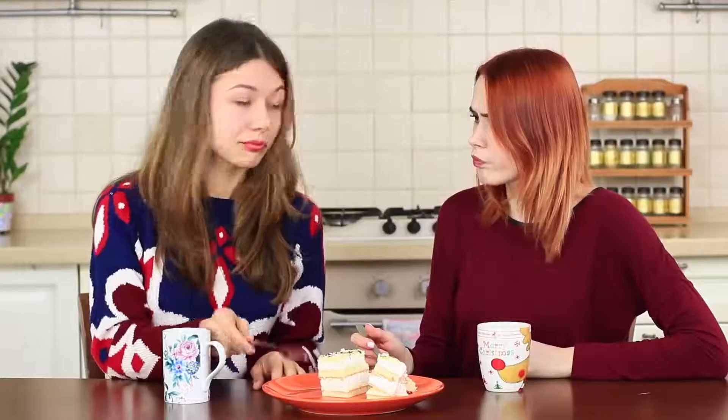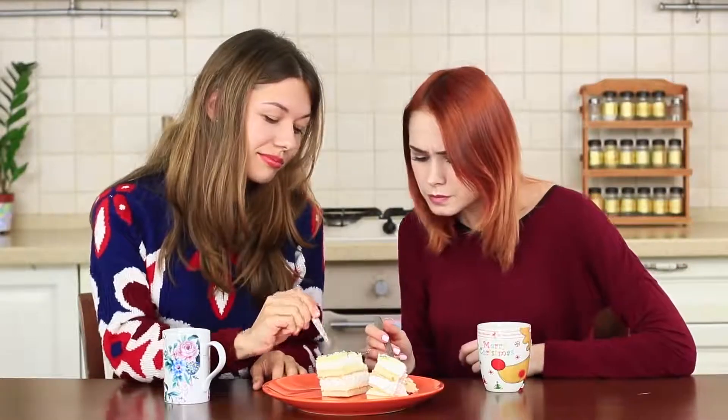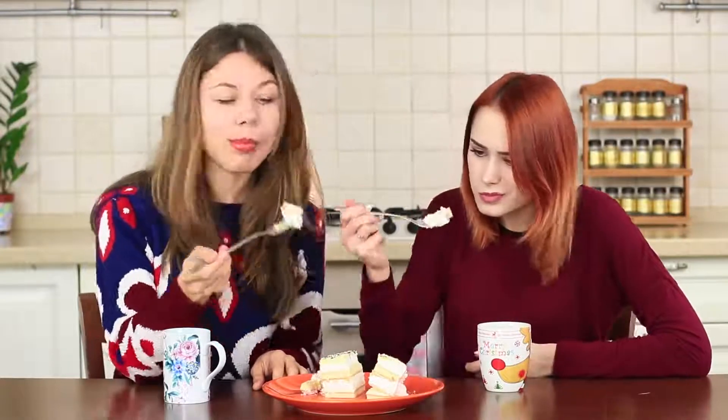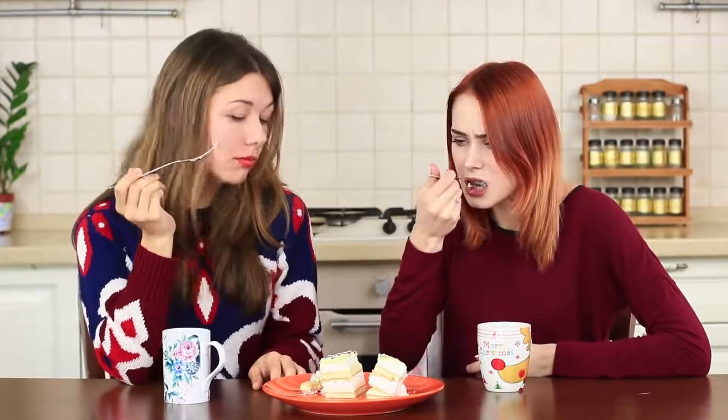Redhead tastes the cake, but the taste sets the alarm bells ringing. Why does this cream have an onion taste? Her friend keeps eating her cake as if nothing is wrong. Maybe it's a special recipe to drive away evil ghosts on a date. I may drive away not only ghosts, but also my boyfriend with this smell!